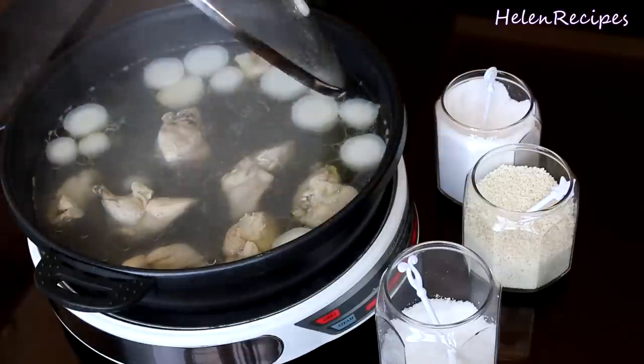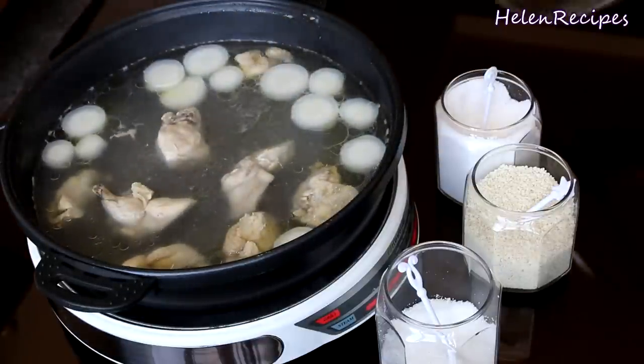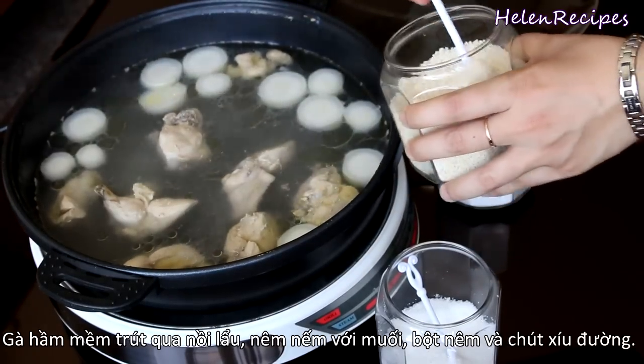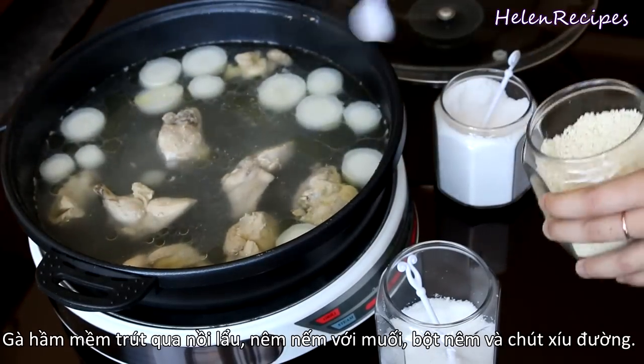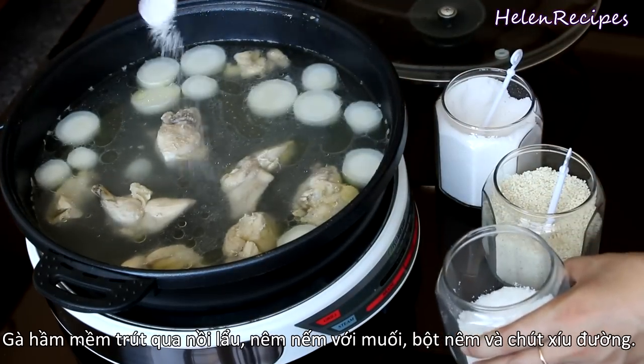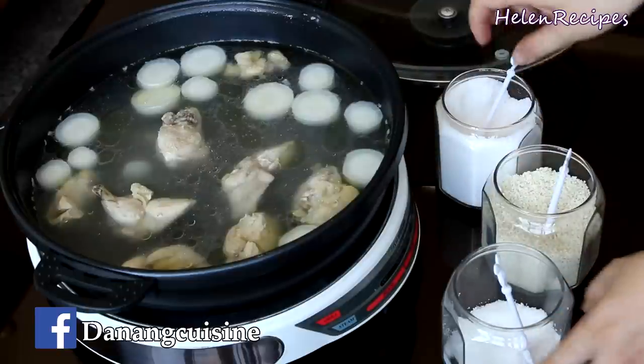After about half an hour of cooking, the chicken is tender. Now you can transfer it to a hot pot and season the broth with some chicken stock, a tiny bit of sugar, and some salt to taste. That's it, we're done. So simple, right?